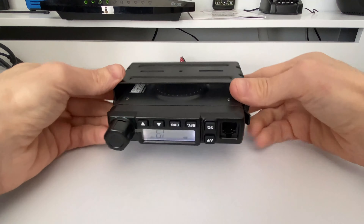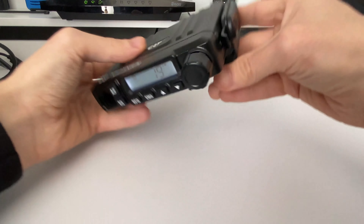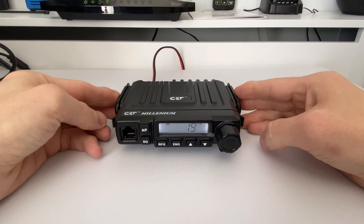We'll start with the dimensions. Lengthwise it's 4.5 inches, width is four and a half inches including the heatsink at the back, and the height is one inch.